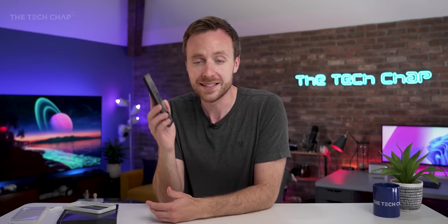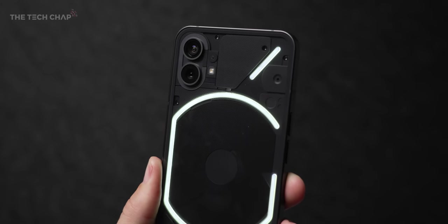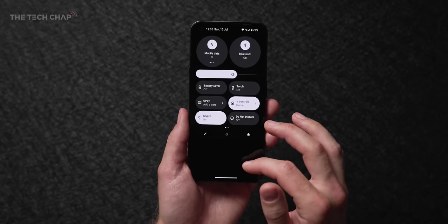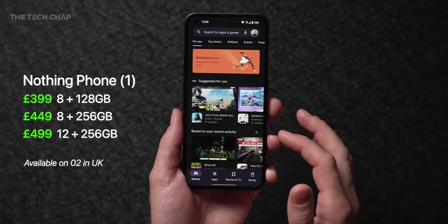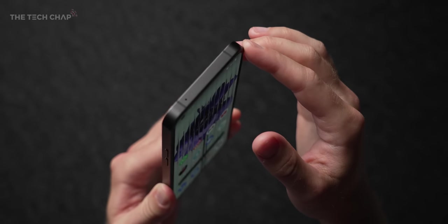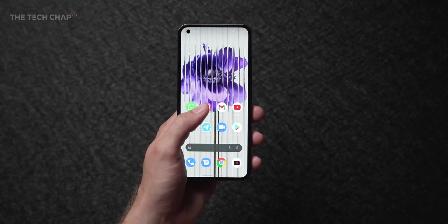So the challenge for any phone company is how do you stand out? And while Nothing has wild aspirations, there's only so much they can do in the two years they've existed — they've only been fully working on this for like 18 months. So it is still a glass rectangle with fairly average specs. This is an affordable, budget phone — we're talking £400, which puts this against the likes of the Pixel 6a and the Samsung Galaxy A53. So what makes this stand out? Three things, I think: it's relatively affordable, I love the design, and we've also got their ecosystem.